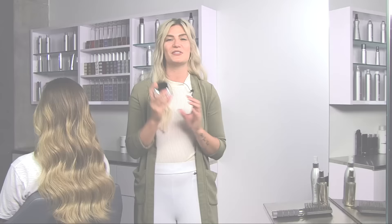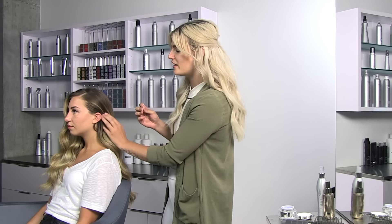For step three, use texturizing taffy. This is one of my favorite products for finishing and smoothing flyaways. I'm going to use a little bit on the surface and then I'll also use it to smooth out the side of Maddie's hair. Once the side of her hair is smoothed, go ahead and secure with pins as desired.